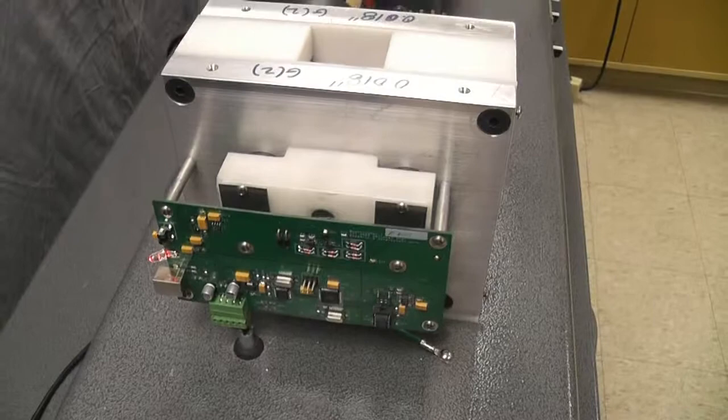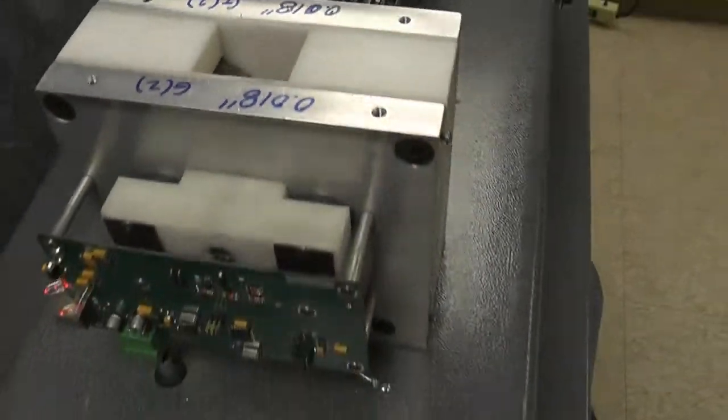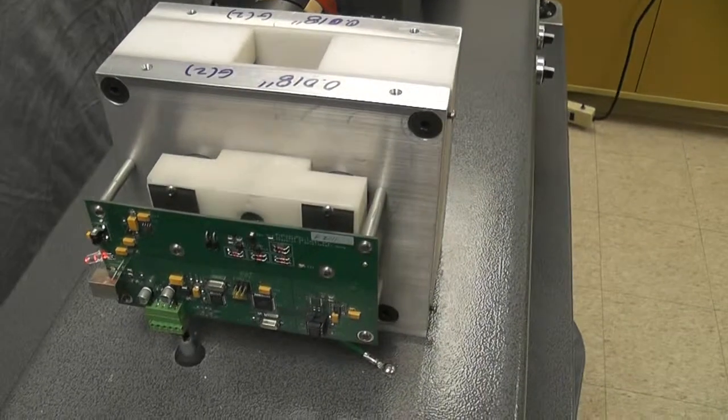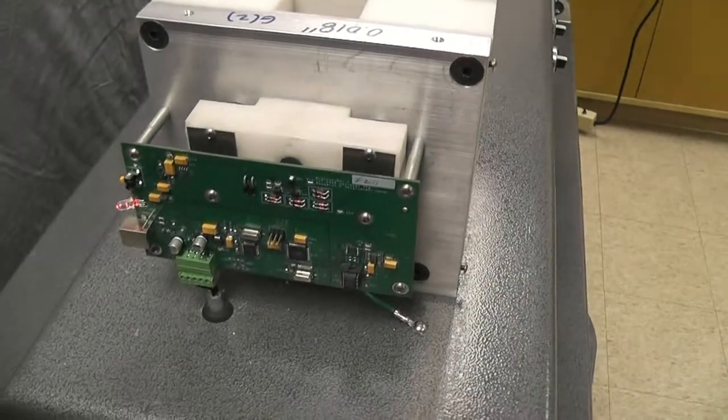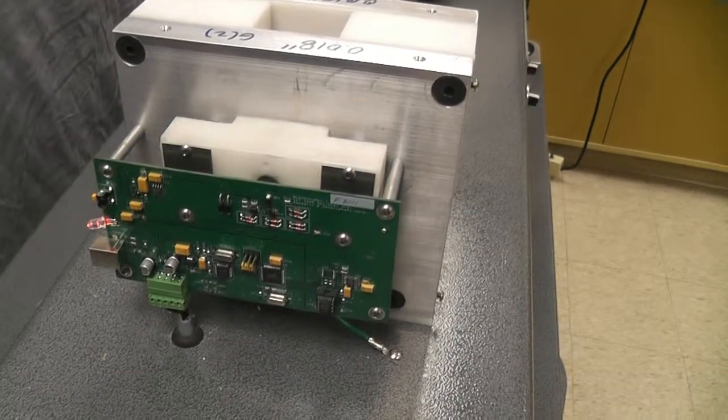And if there's an insect inside as it's being crushed between those two rollers, there will be a spike in the conductance. This circuit board digitizes that signal and sends it over to the computer.